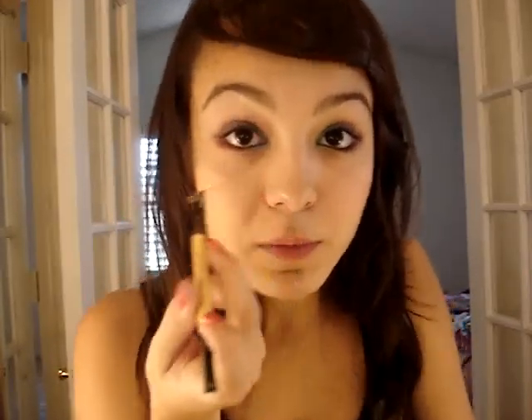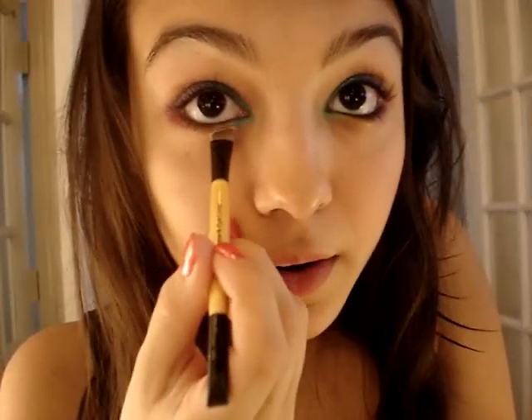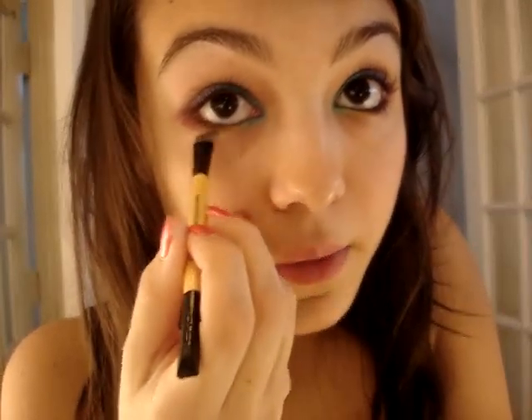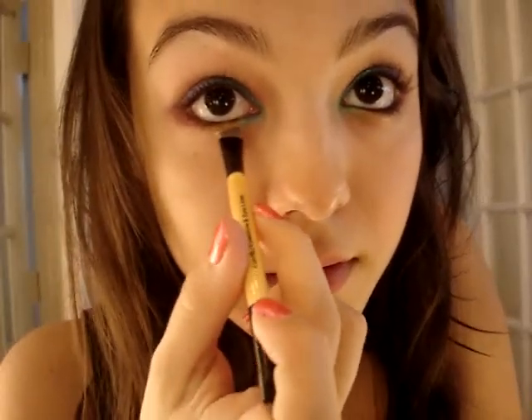Next I'm going to take a bright yellow eyeshadow — I use one in this palette, it's Lancome, I don't know how old it is. I'm going to get it on my eyeliner brush and put it right where the orange and the blue meet on the bottom. I want you to be able to see this — I'll put it right in the middle and kind of blend it out with both colors a little.